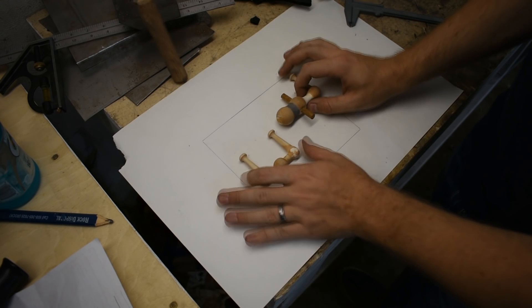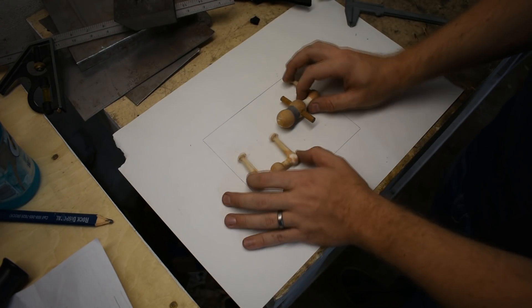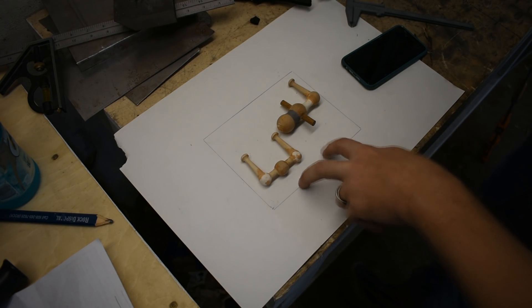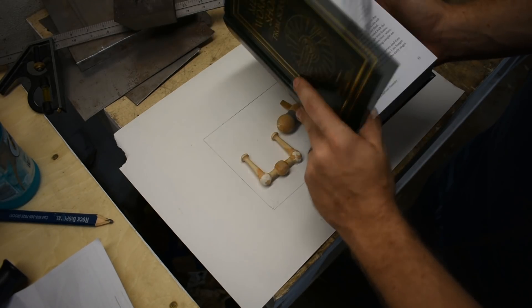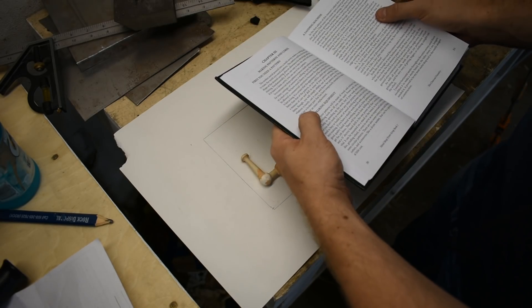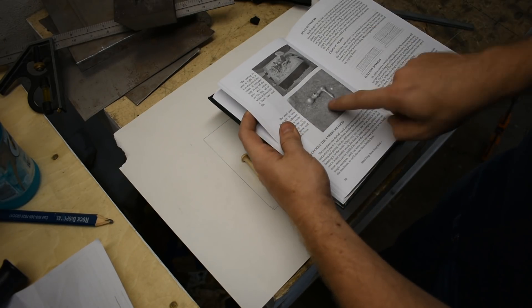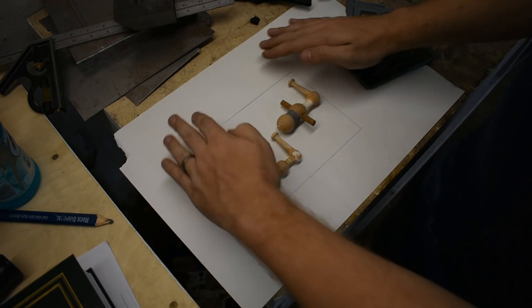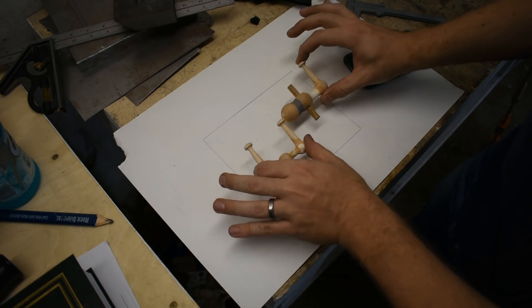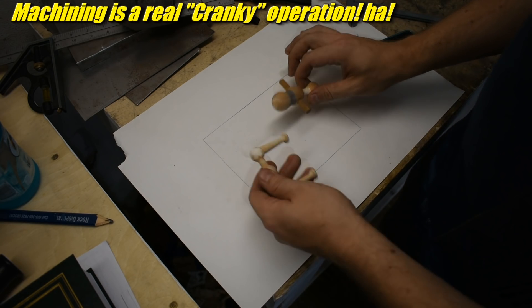These are two ball cranks. These are the last parts in the first book of the Metalworking Shop from Scrap series by David Gingery. It's at the end of the Charcoal Foundry book. These are in preparation of the lathe project — they're going to use a lot of these cranks. So we're going to start by casting them.